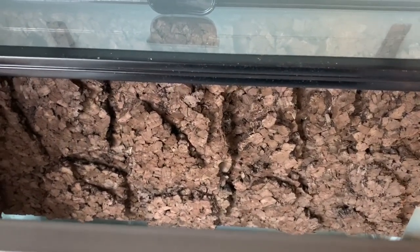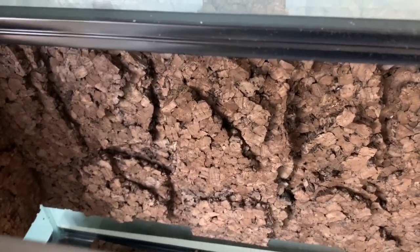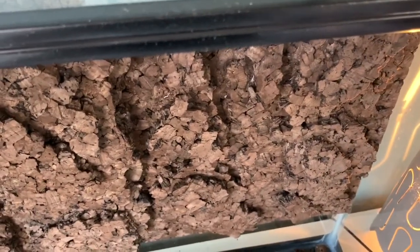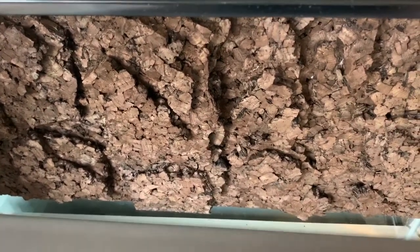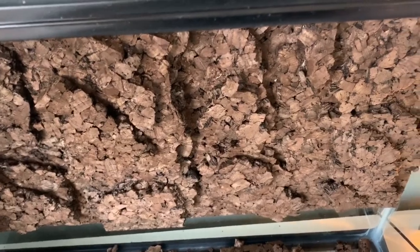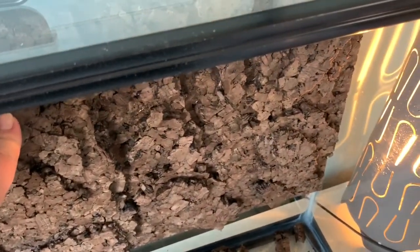These cork tiles have no other adhesive used to make the panels. I've been using hot glue on my last several tanks. I tested this with my White's tree frogs about a year and a half ago, and also with my fire belly tank. I even re-glued a foam-and-cork background from a dart frog tank using hot glue, and it's been rock solid — about ten months now.